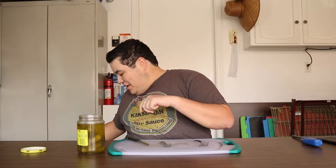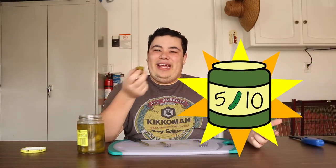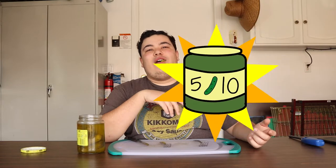Oh — is it pickle three or four? Pickle number three, god damn it. It wasn't very memorable. Pickle number three: fire turn.